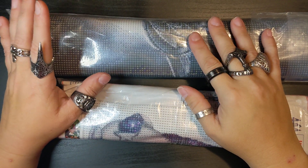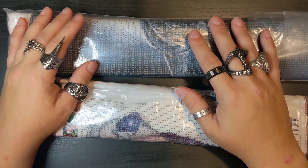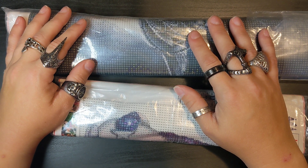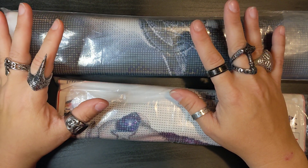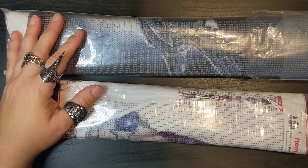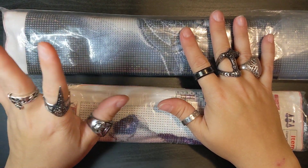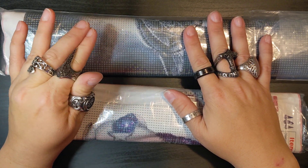Hey guys, welcome back to my channel. Today I have a haul from New Craft Day. They had reached out to me a while ago, but it's been a long time. I had my surgery, I was having a bunch of difficulty and then moving and everything — it just kind of got shuffled around. So I wanted to come on here and show you what they sent me.